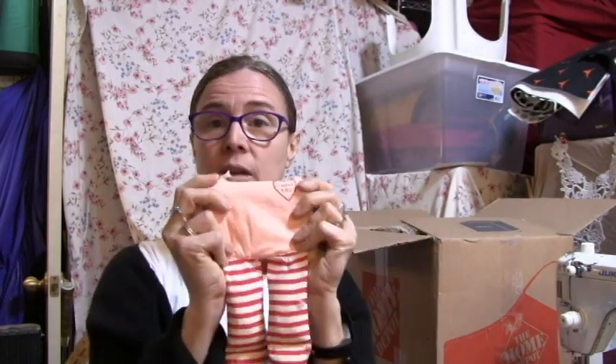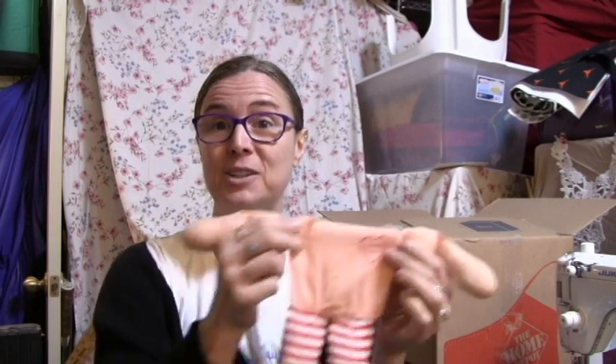My plan is to get some matching fabric and give this guy a head transplant. When I'm done, this will be a Raggedy Ann to go with the Raggedy Andy that I repaired last year.